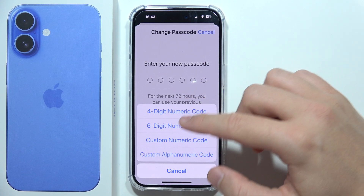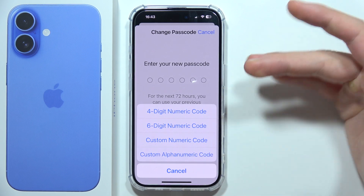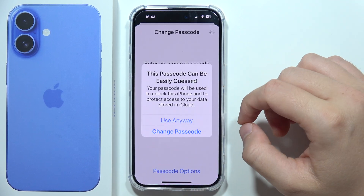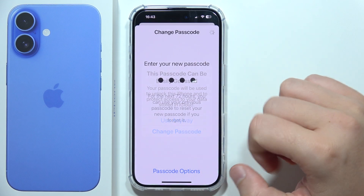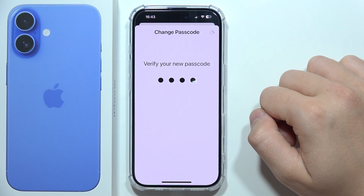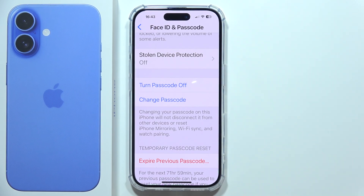You can set a four-digit code, six-digit numeric code, a custom numeric code, or even an alphanumeric code. For example, choose a simple one. Input it one more time and after a few moments it will be finished.